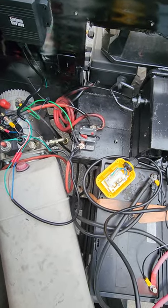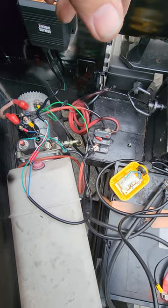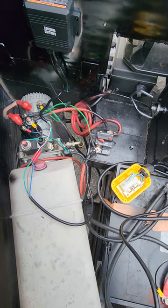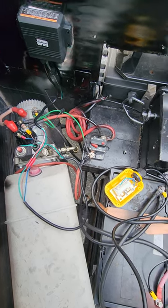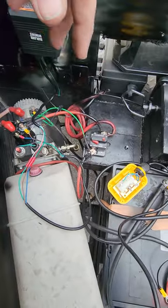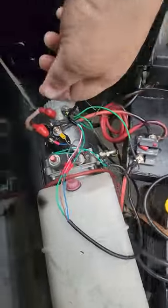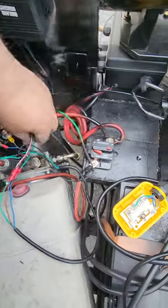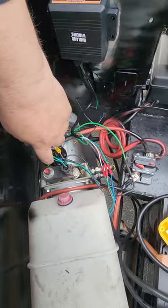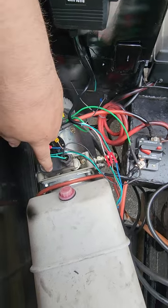I looked at a lot of YouTube videos and nothing really came to mind, so I ended up figuring it out on my own. What I did was cut the remote wire about halfway through. The wire comes from the solenoid — you have a green coming in and a black coming into the solenoid for the single-acting pump.